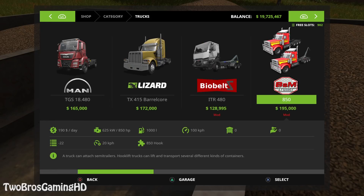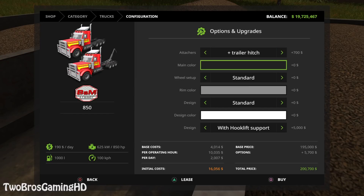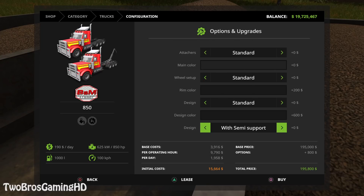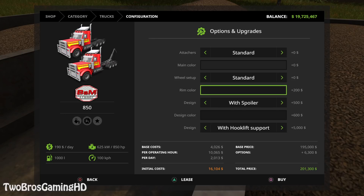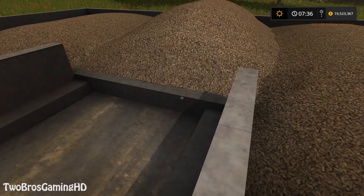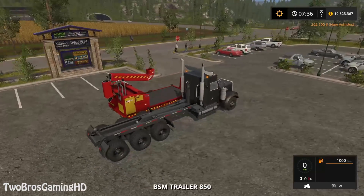Let's go ahead and buy a truck — it's going to be the 850 BSM trailer right here. We want it to be all blacked out because I like it that way, and it's going to be with hook lift support, with spoiler, with ball bar. Wide tires because we are going to go out in the forest with this. So right here we do have it.